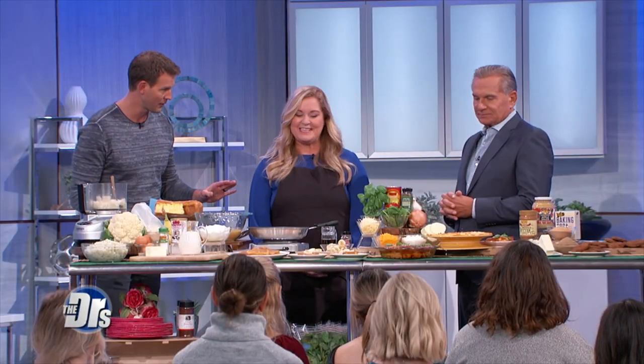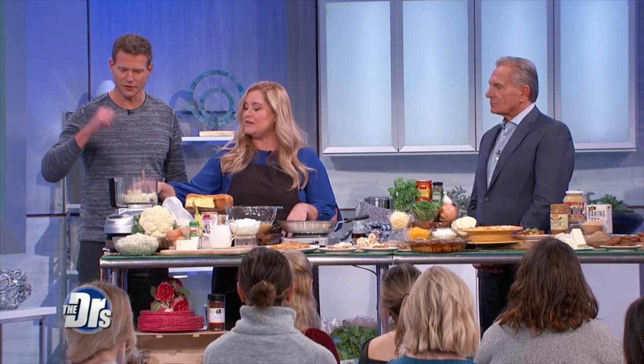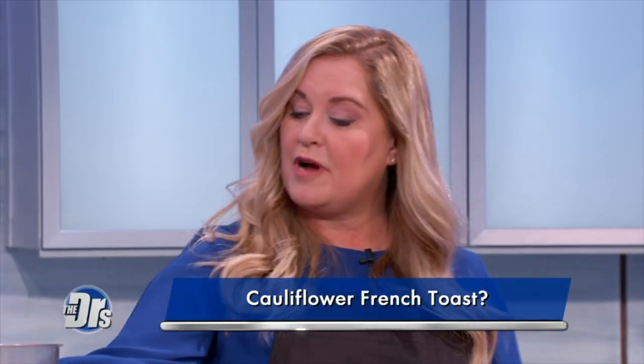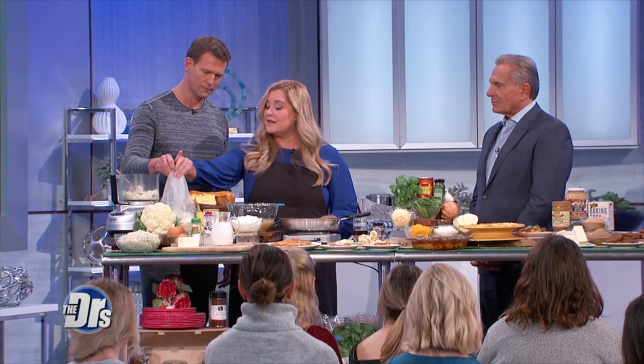You've brought three different recipes, all from your book. I want everyone watching to open their minds to the possibilities, because we are going to try cauliflower French toast. You cut up the cauliflower, put it in your processor. You can steam it prior to putting it in the processor, or you can put it in the processor and then steam it. But here's the trick to making a cauliflower pizza, lasagna, or French toast — it's the nut milk bag.